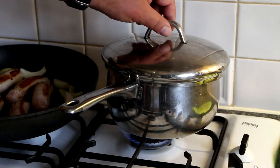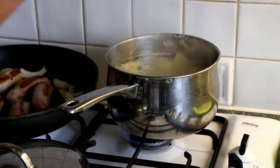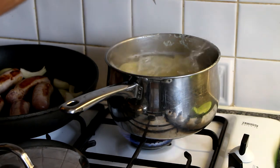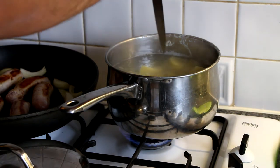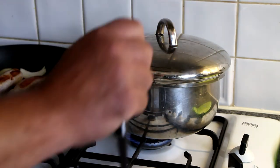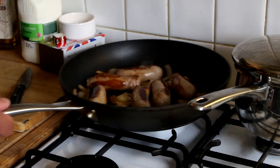To check that your potatoes are cooked, be very careful because the water is boiling. Get the point of your knife and poke it in — if the potato falls off, it's cooked. Or you'll actually be able to feel if it's still a bit hard. These need a few more minutes, so I'm going to pop the lid back on and let them cook.